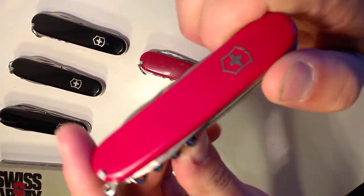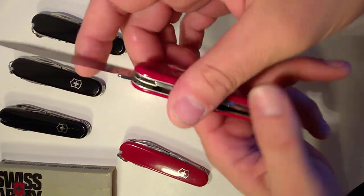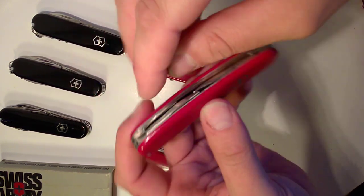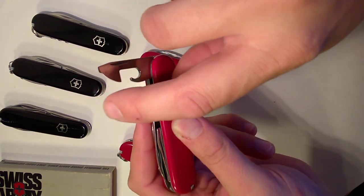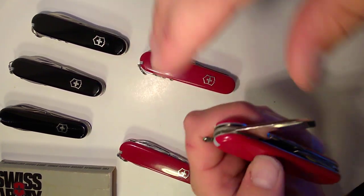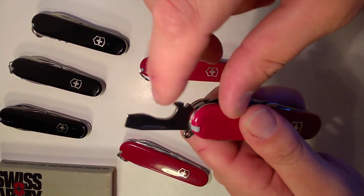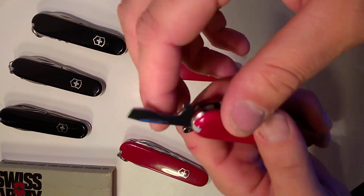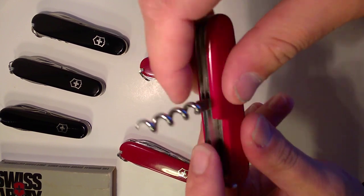I'll start with the Spartan since it was kind of the first to come along. This is a 91-millimeter Spartan. You get a large blade, a small blade, a can opener, a three-millimeter screwdriver — also useful for a lot of tasks, with a sharpened little edge — and a locking 90-degree point screwdriver, cap lifter, and wire stripper.